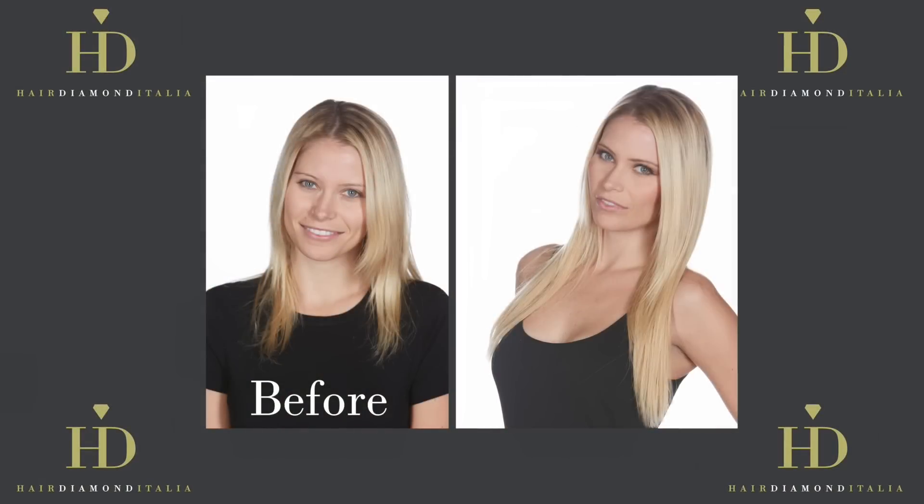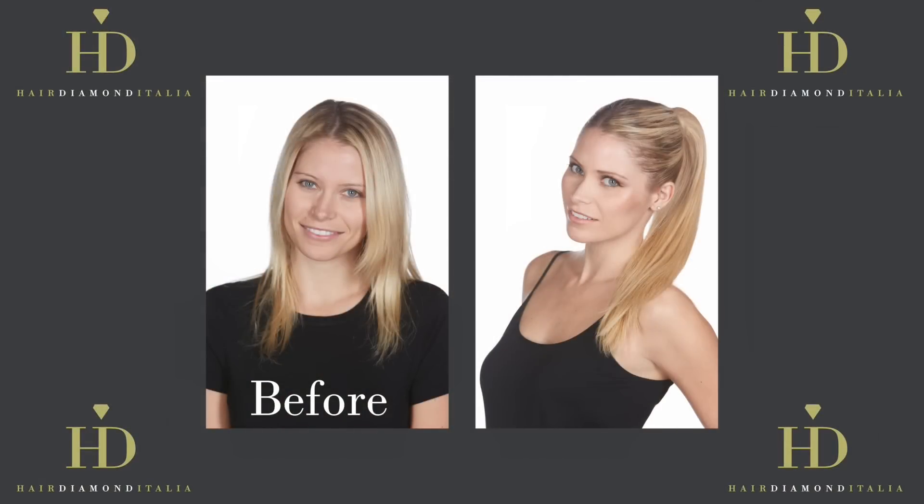Do you want curly hair? Do you want straight hair? Do you want volume? Do you want length? We can do all of that.